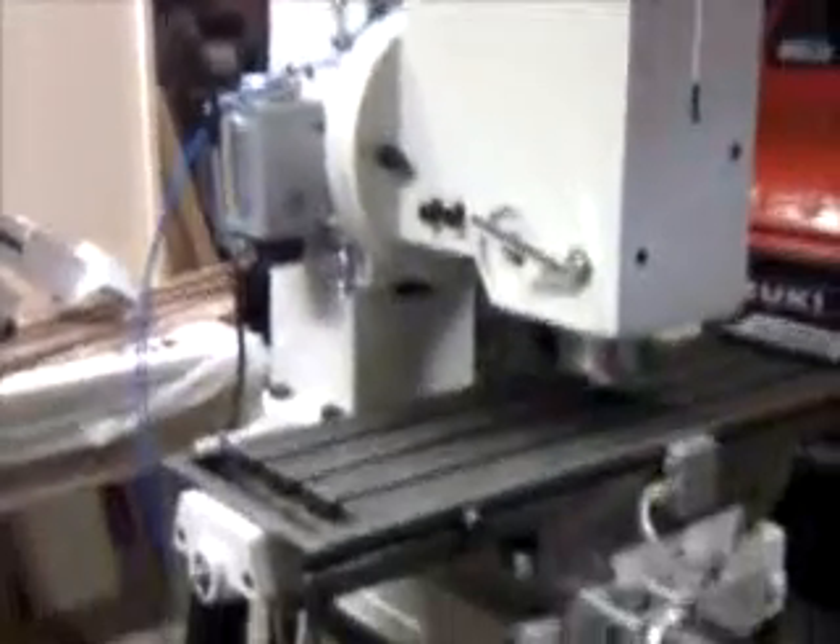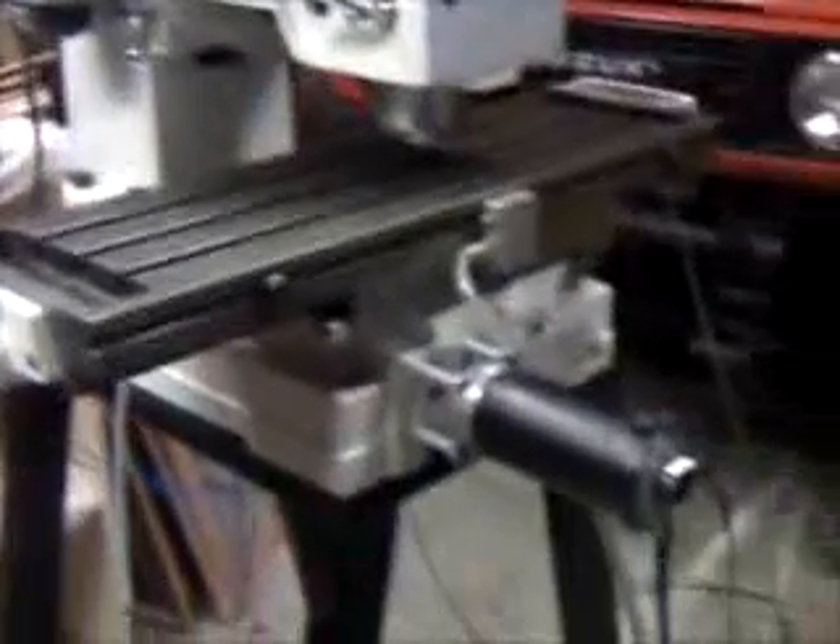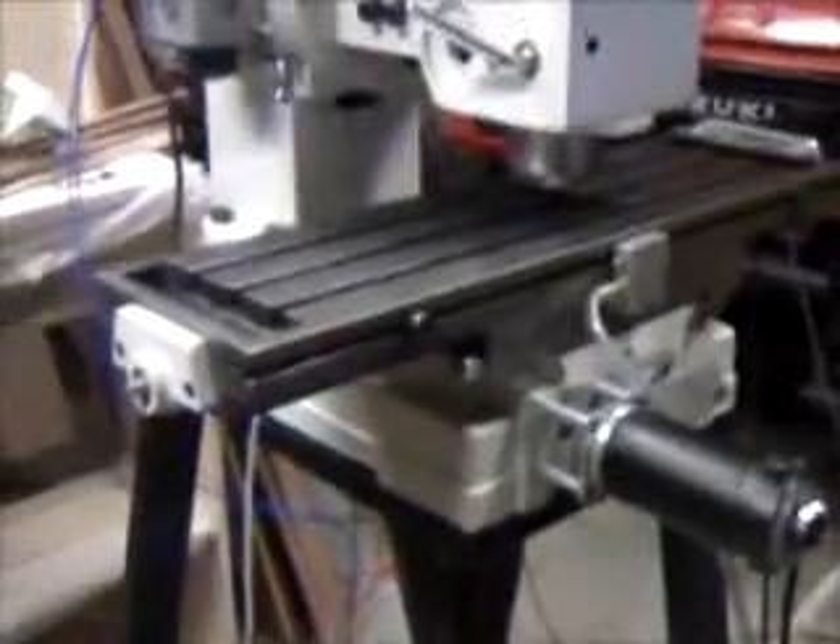This is the CNC 3-axis lathe master mill — finally got X and Y working. Here's my computer setup; I just bought this little mini XB cube computer to run it, and this is my control unit.